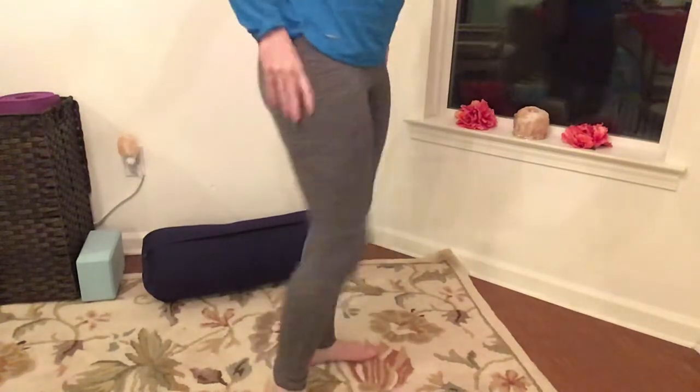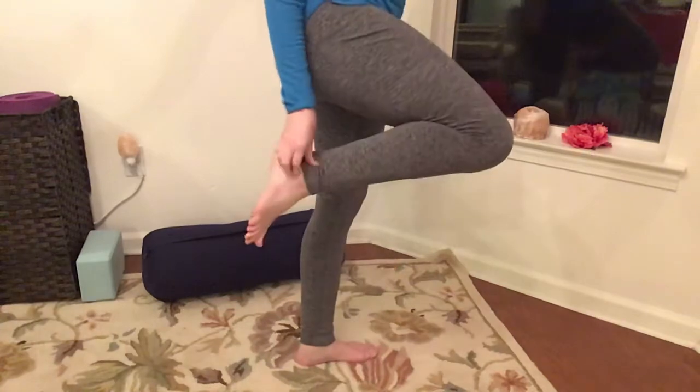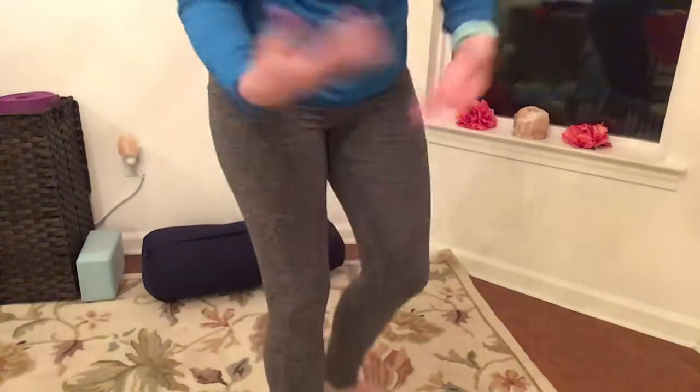They seemed pretty thick. Even doing stretches down to the ankle, nothing is really see-through about it. These were $9.99 at Aldi.